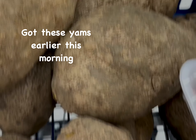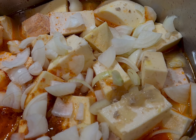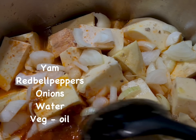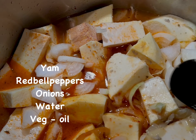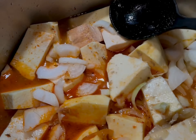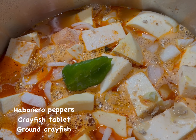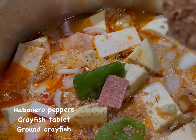This is my cut-up yam — I have the yam cut up in chunks. I had my red bell peppers and onions blended together and added it in. I add two habanero peppers, a seasoning tablet, and some blended crayfish.